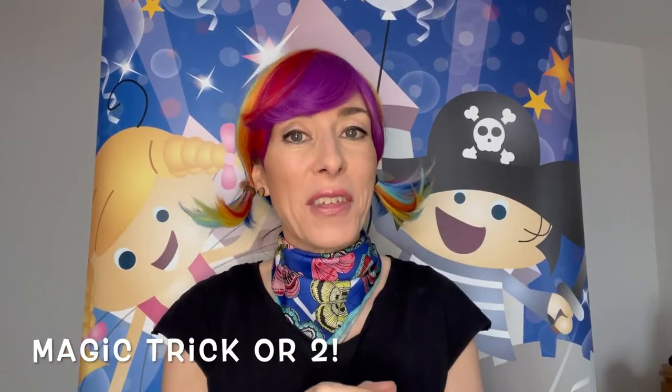And of course you can always have a magic trick up your sleeve. I'm going to do a separate video for that where I go through some easy magic tricks you can always have with you which don't take any practice.